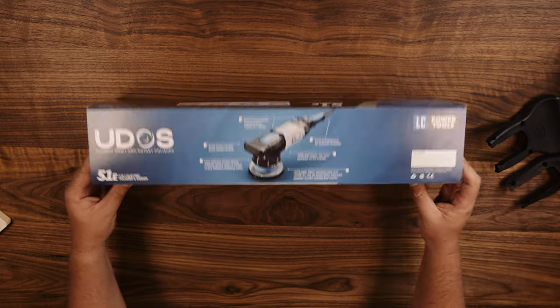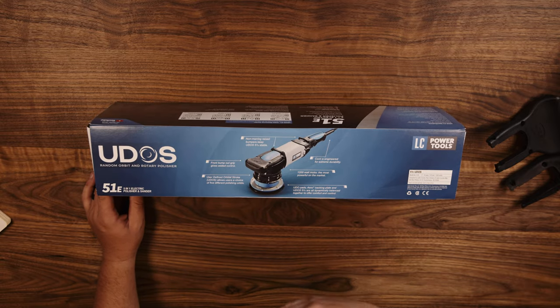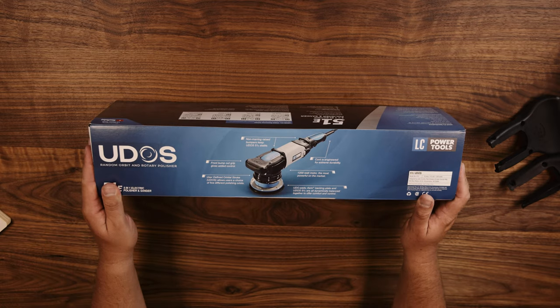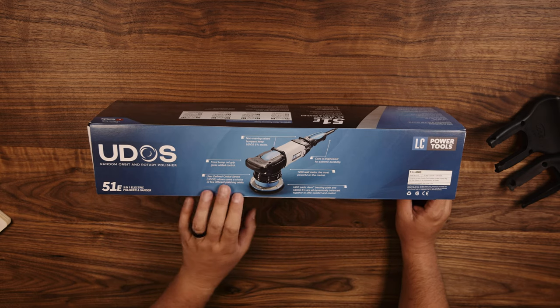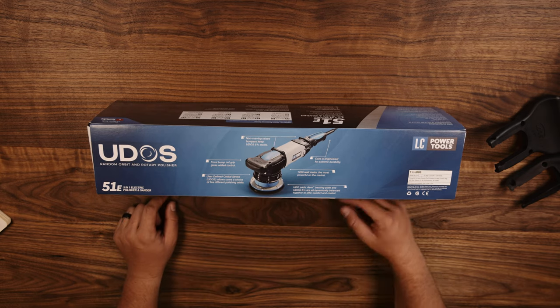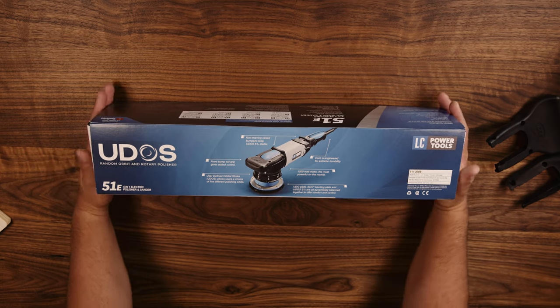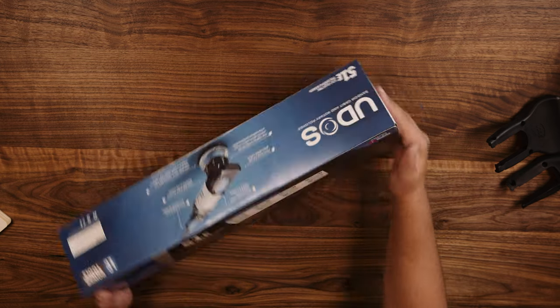The box does a great job giving you all the specs on what you can do with it. On the top it talks about the bumpers, the stroke, the motor — it's a 1200-watt motor, claims it's the most powerful on the market. And I would hope so, coming in at seven and a half pounds — about two pounds heavier than the Rupes Mark III.